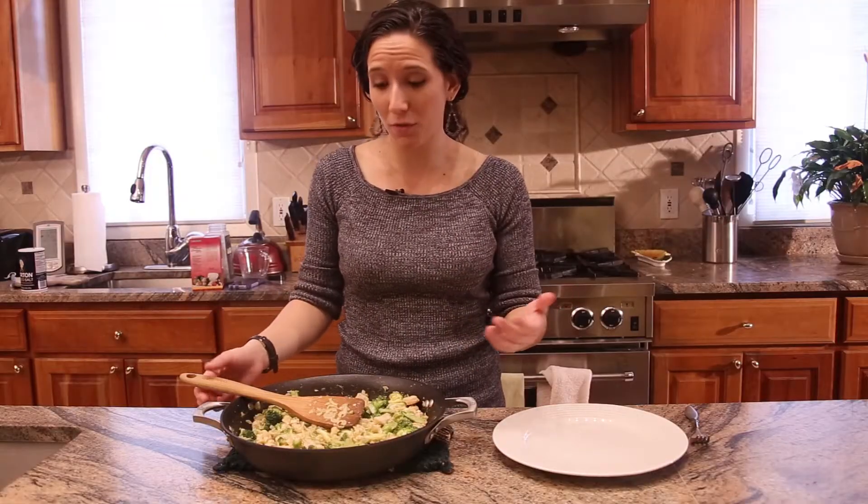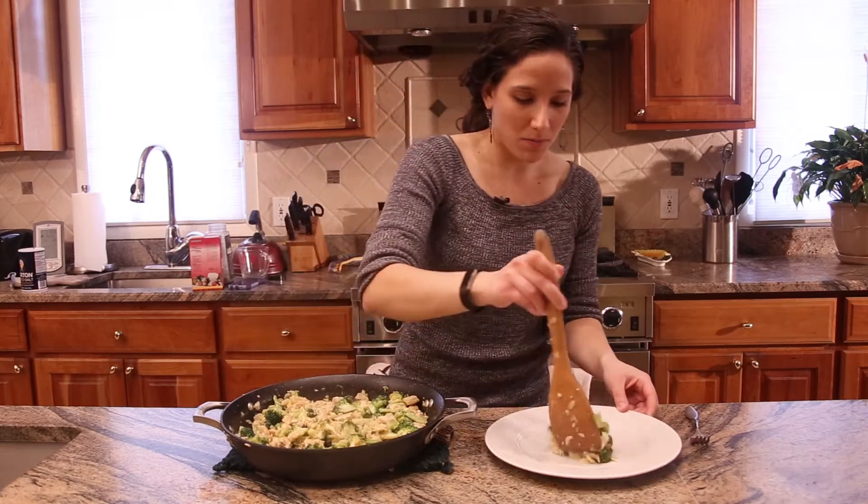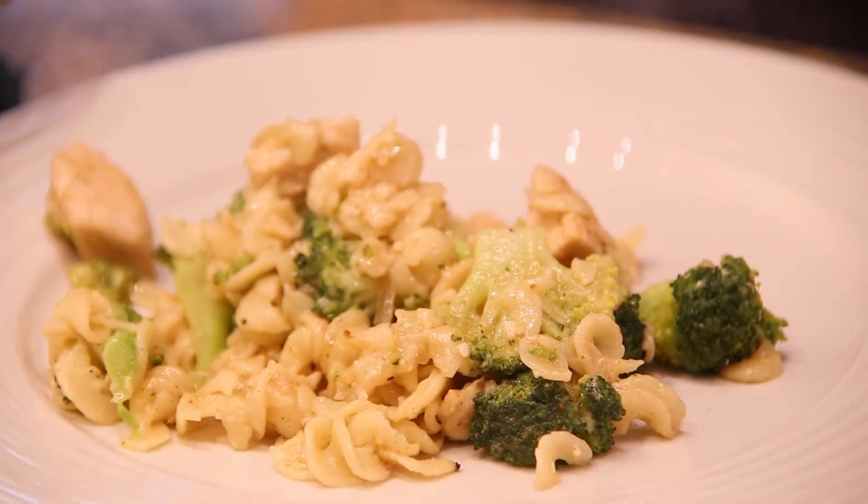It's a one-pan dish, so all you have to do is scoop it up right from the center, put it onto your plate. I'm not sharing.